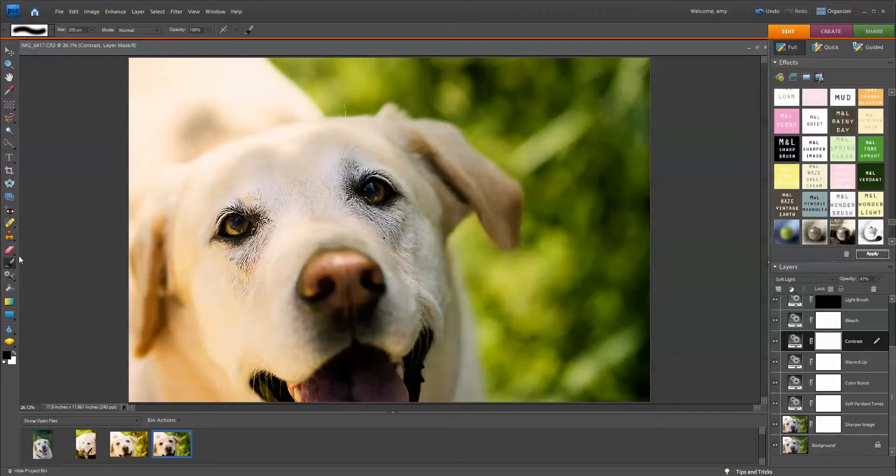I'm going to choose my brush tool and a black foreground color. Whatever your layer mask is — this one is white, so I want to choose black; you're going to choose the opposite. With the black foreground color selected, the brush tool selected, and my brush opacity at about 80%, I'm just going to go around his eye and take off some of that contrast. Take it off over here too, and a little bit too much down here as well, so I'm going to take this off.